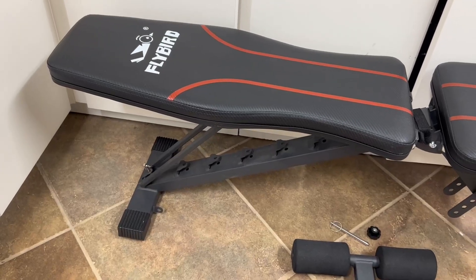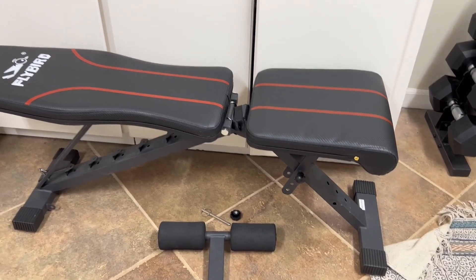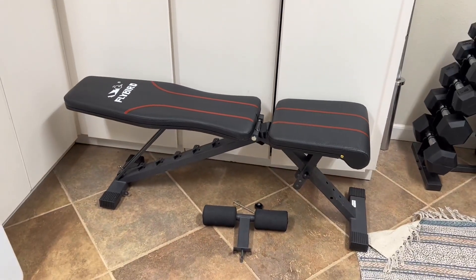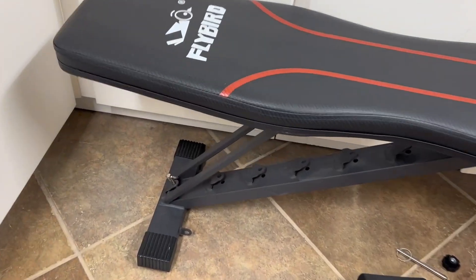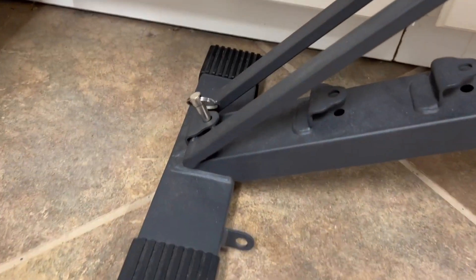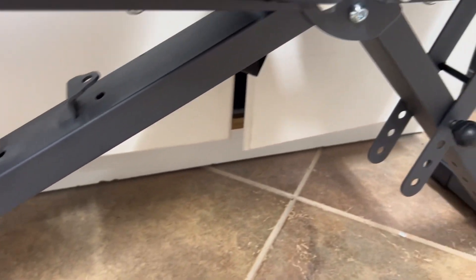Hi guys, it's Cassie, busy mom of six kids, and if there is anything that I love just as much as parenting, it is the ability to work out at home when life gets crazy. And for that reason, I love our Flybird adjustable weight bench.